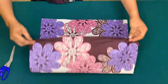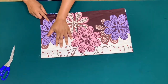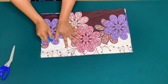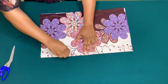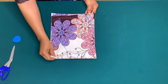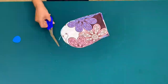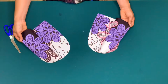To cut my side seam pockets, I'll fold my fabric into two with good sides facing each other, place my hand this way and trace it. Then I'll fold it again to get four pieces of the pocket.